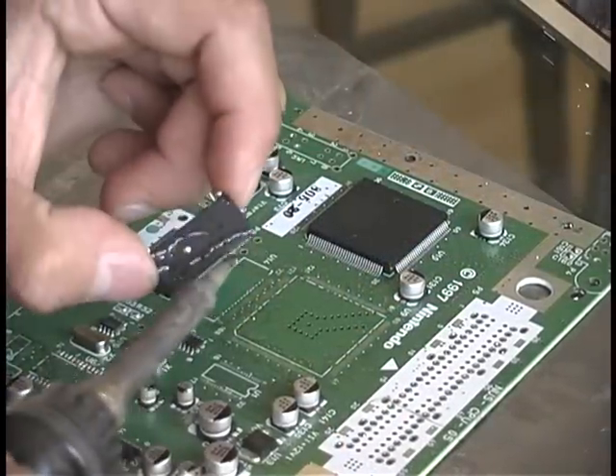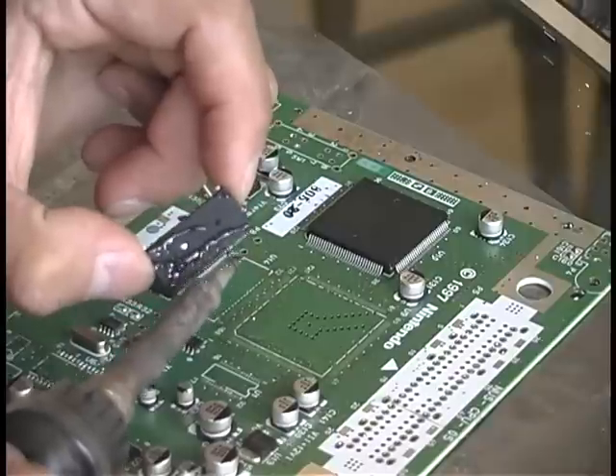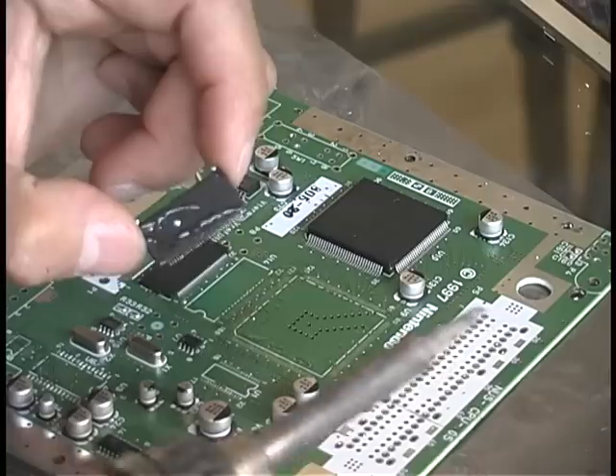And here again, we're just cleaning off the rambus chip. Just gently rub away from it — the solder will collect on the tip of your soldering iron, and that's all there is to it.